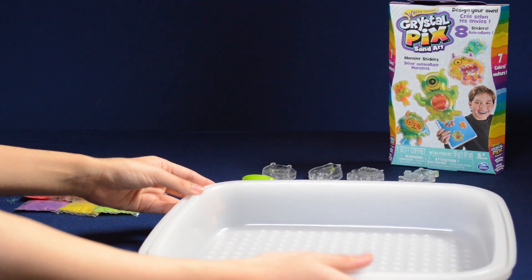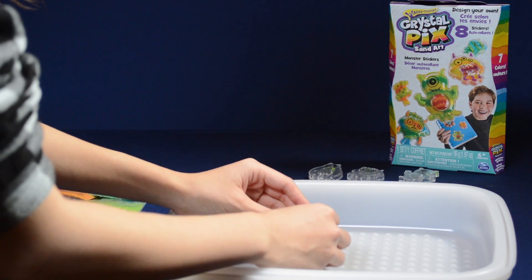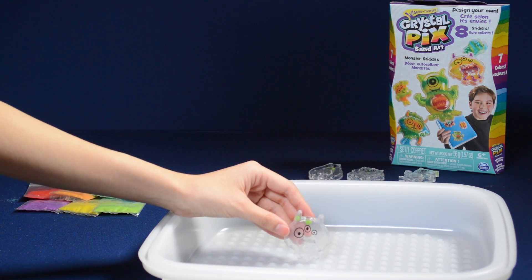Before you start pouring your sand into your Crystal Picks stickers, it's a good idea to put a tray or piece of paper underneath to catch any loose sand.